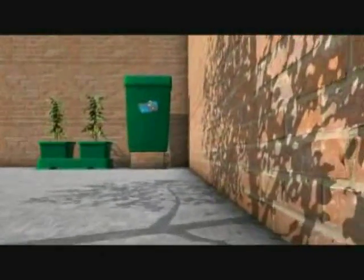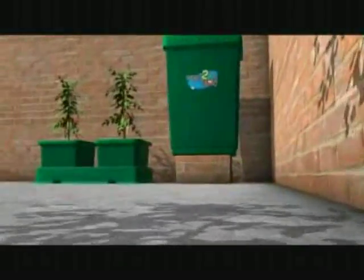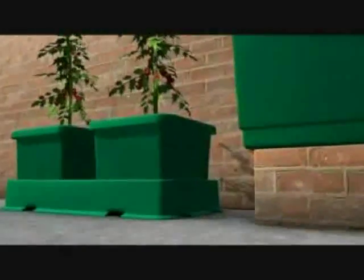I'm now going to show you an animation of the Easy to Grow kit. You can see the 47 litre tank and lid and the two pot extension kit.